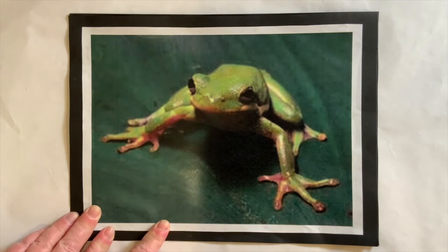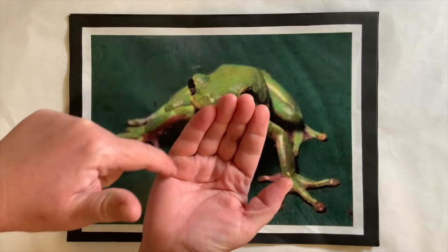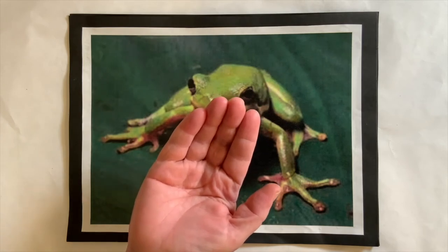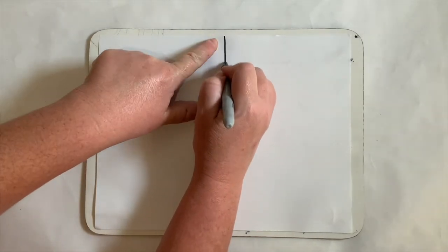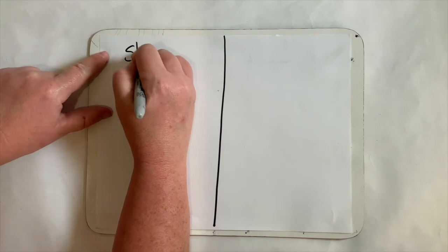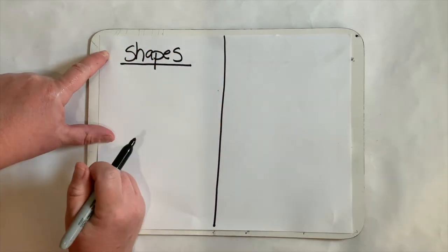Did you know that Louisiana tree frogs can pretty much sit inside the palm of your hand? They're actually very tiny. Since we're going to be drawing this frog today, I thought I would show you a couple of tricks. Please watch me — do not draw, just watch. On this side I'm going to show you some shapes that we're going to use to help us draw our frog.